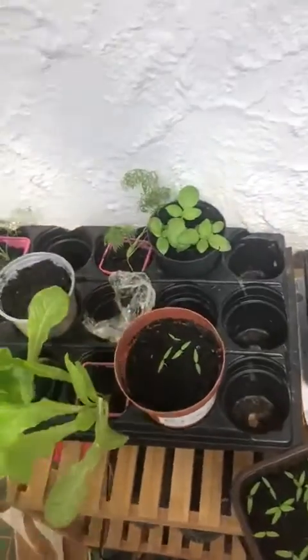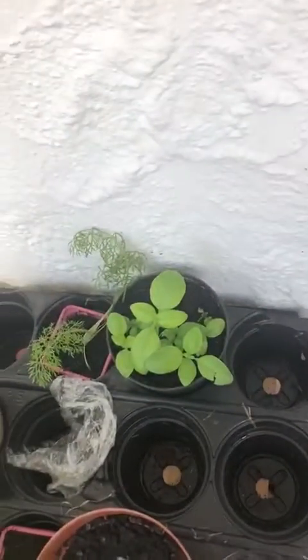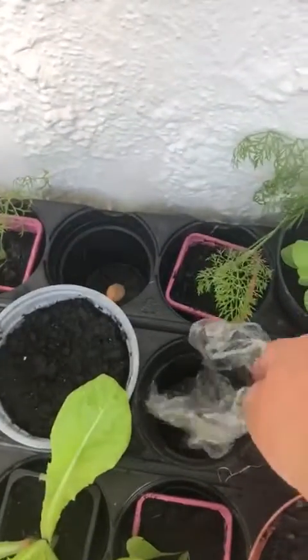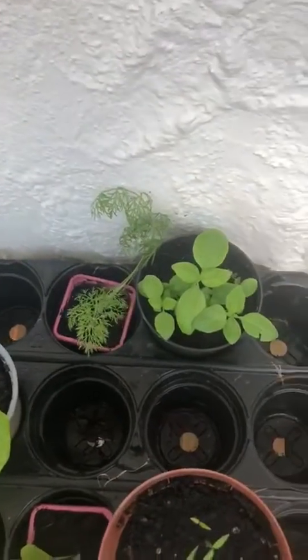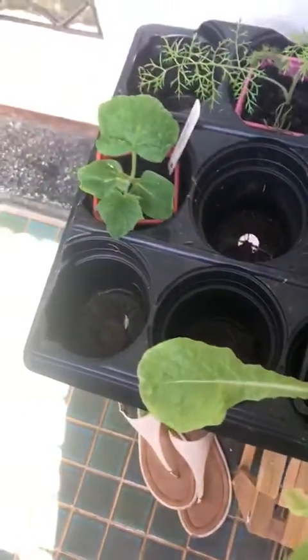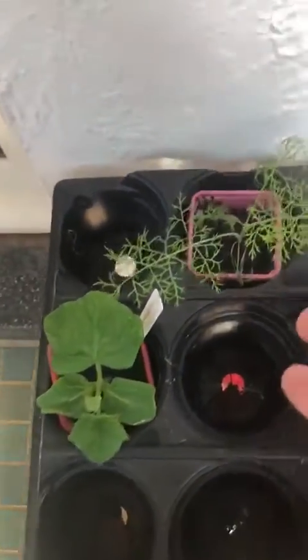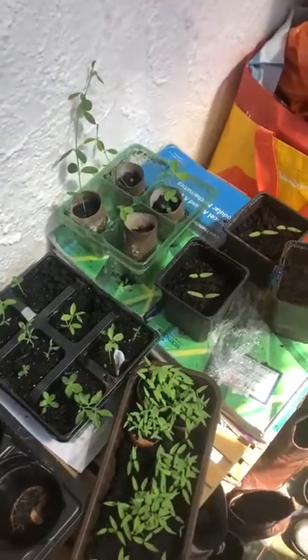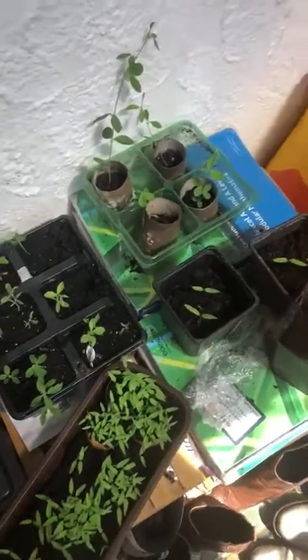Have a little look at what else I've got in my untidy porch. I've got some basil that I've been growing, and I've got some fennel, and a bit of old cling film that was on the top of the tomatoes. And I've got some lettuce here. I think that's a cucumber. Oh, that's some fennel. So it's quite easy to grow your own — I'm not a very good gardener, I just thought I'd give it a whirl.